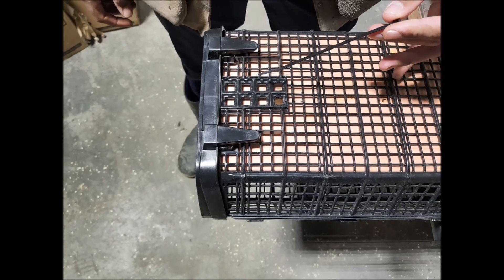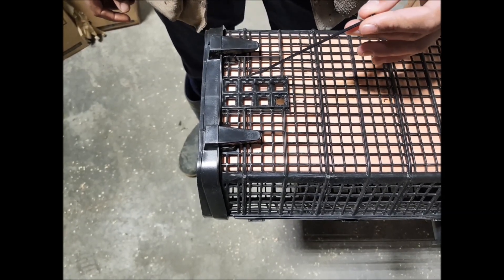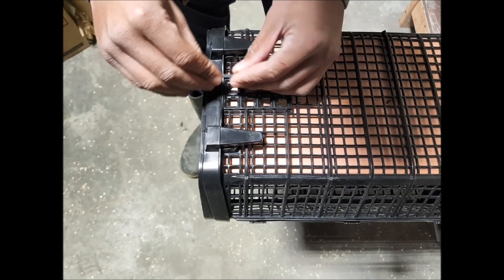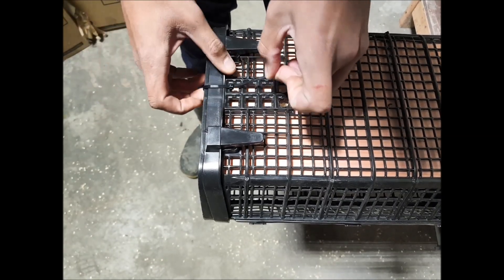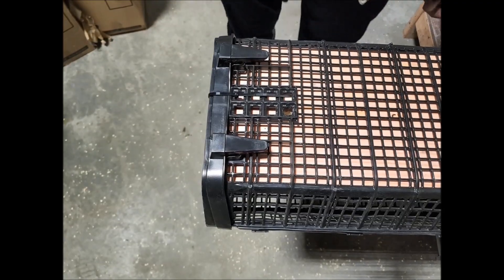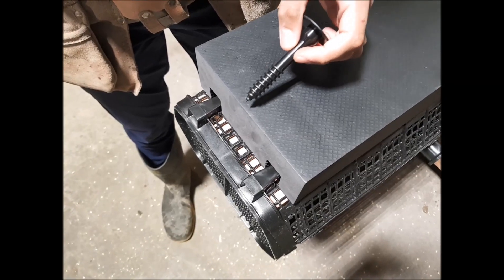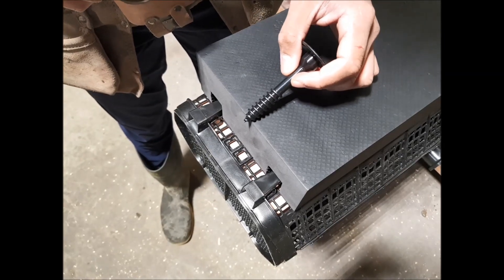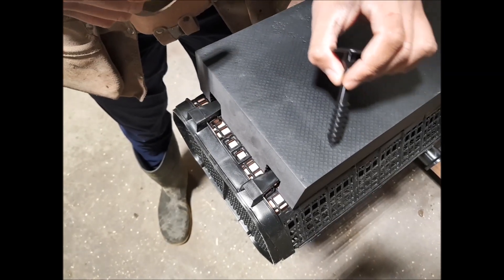An optional cable tie can be used to secure one door. The float is placed one hole from the end, in position using the line of holes and the rib.